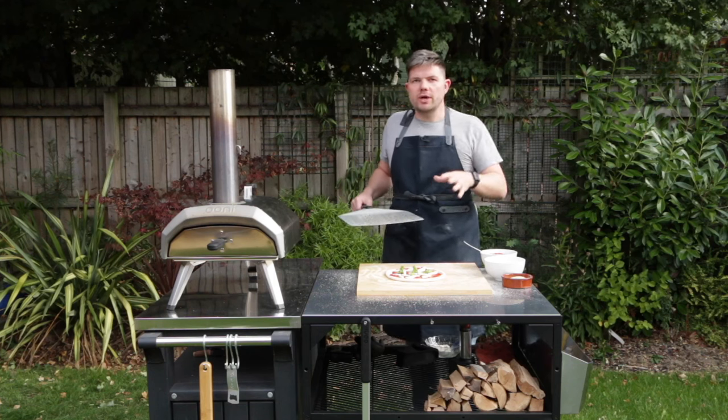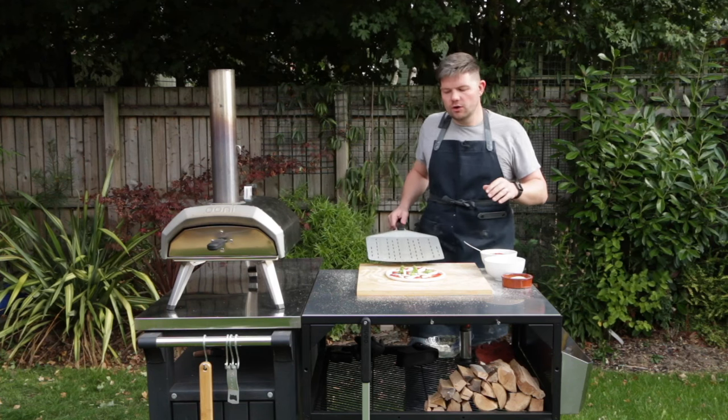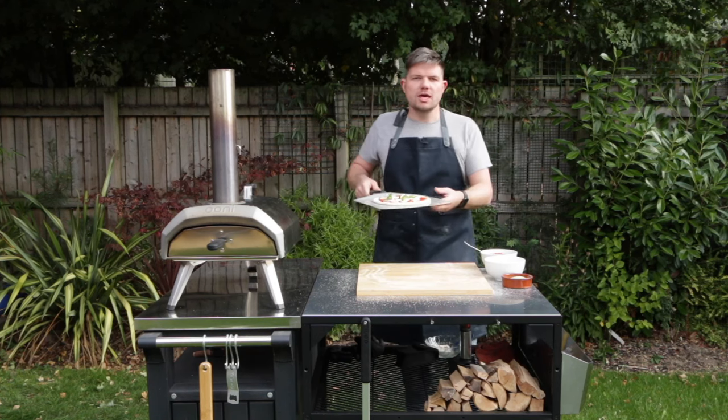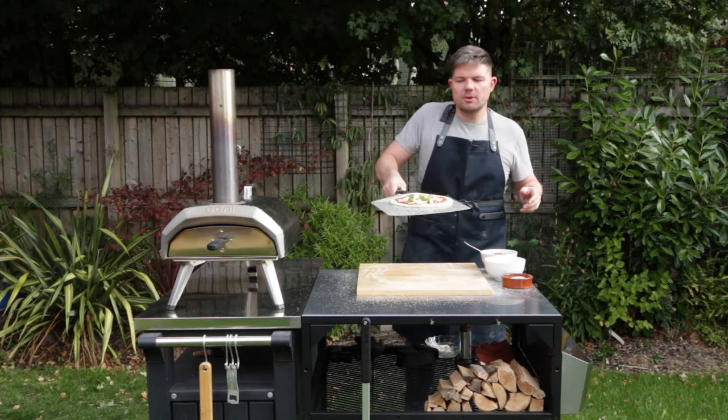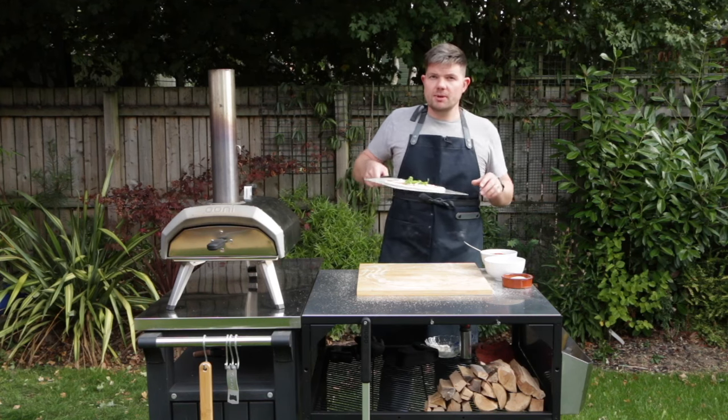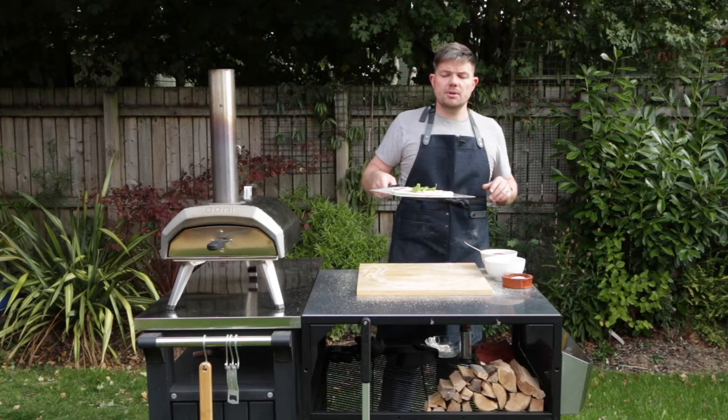At some point there'll be a time where you need to keep the pizza on the peel for longer than normal. What I'd recommend is that every so often you give the pizza a little bit of a jiggle on the peel like this. That little bit of movement is going to keep some air under the pizza and make sure it doesn't stick to the peel.